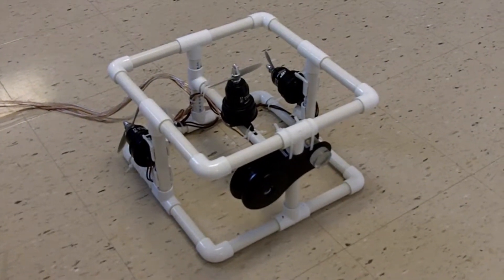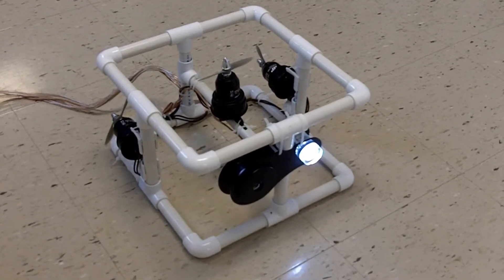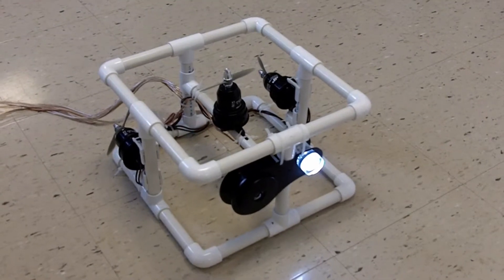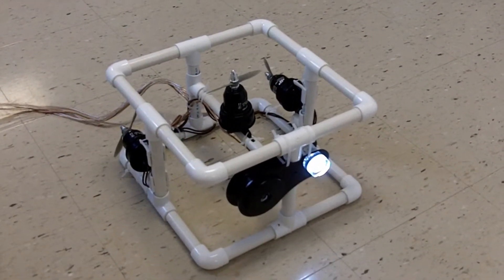Everything's hooked up. Testing — main power on. TV's on. Starting off: LED is on, camera is on, and transmitting.